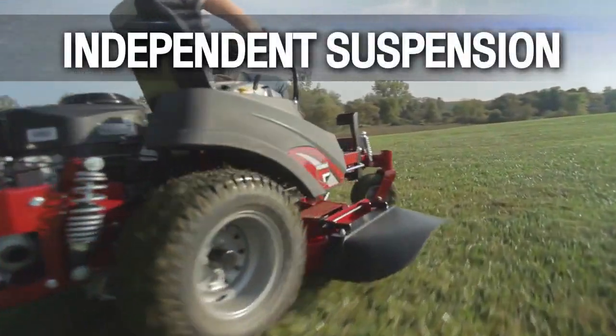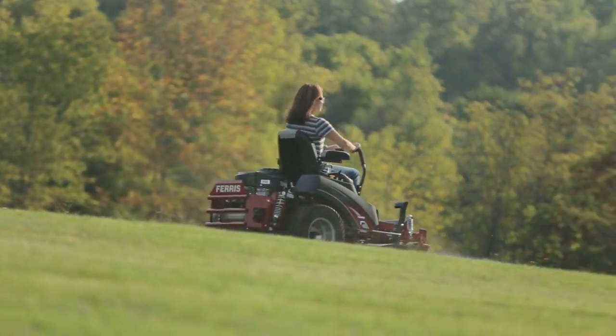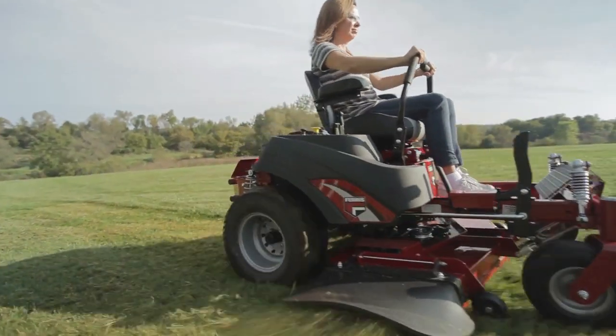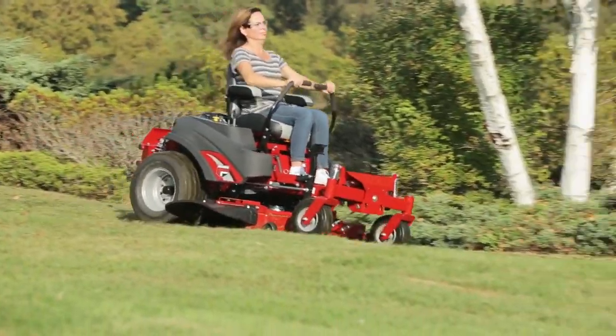Independent coilover shock suspension brings a smooth ride to long, tough days — one that most of our competitors can't match. Pair that with 20-inch tires and a mid-back seat with armrests, and operators will be riding in comfort no matter the job. While operators endure tough terrain, this mower will as well.